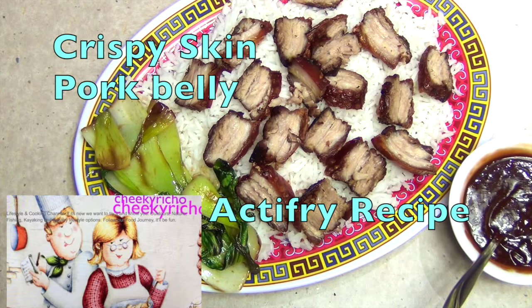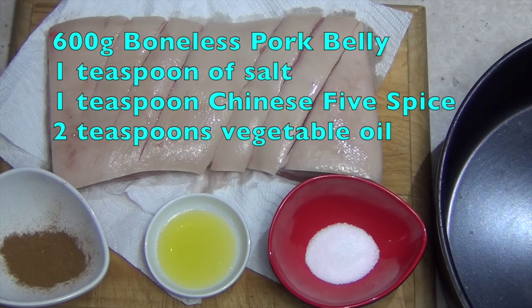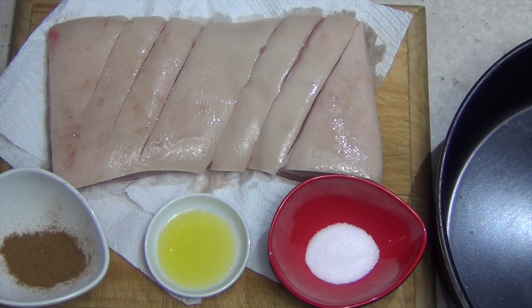Hi and welcome to Cheeky Richo's crispy skin pork belly cooked in the air fryer. There are only four ingredients. It's really fast, really delicious and very effective without messing up an entire oven. So let's get started.